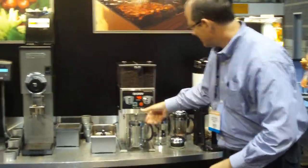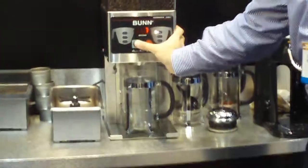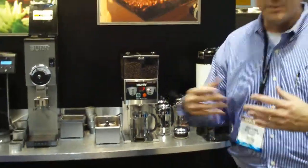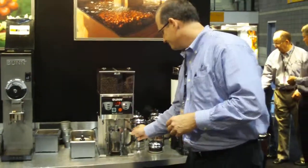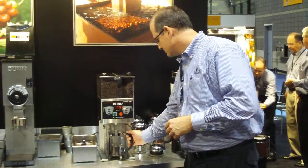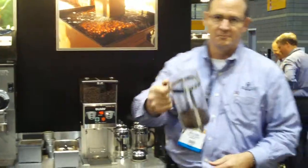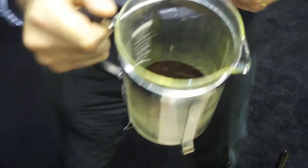We're going to use the Ethiopian Jukusefa. This is going to be a real coarse grind. We're going to steep for four minutes, so the coffee has to be very coarse. We want to make sure we have the sweet part of the coffee and no bitters in the taste. As you can see here, very coarse grind for our French press.